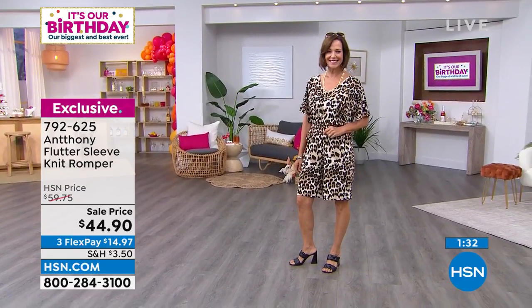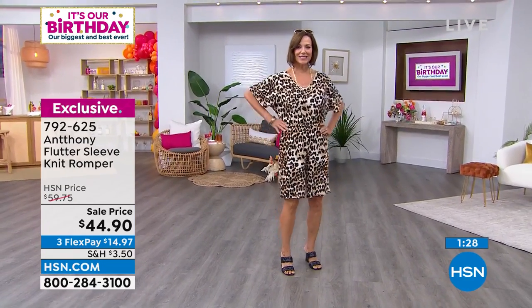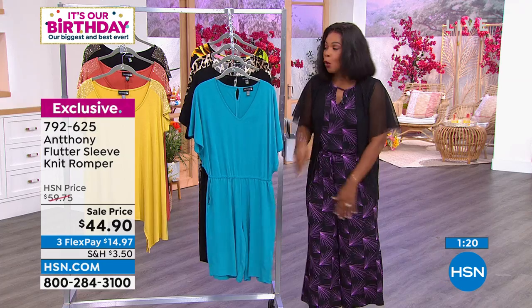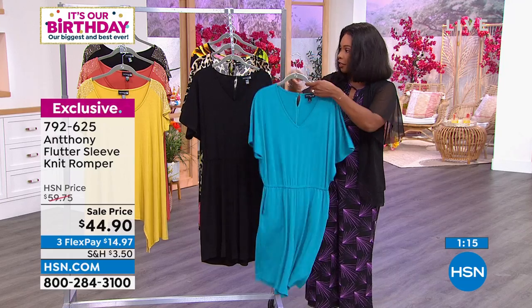When you call in for it — extra small to three X — machine wash, no worries, wear it and enjoy. I also love it when you're around the pool, when you're going to the amusement parks, when you're sightseeing, when you're going on a trip and you don't know what to wear — this is what you put on.